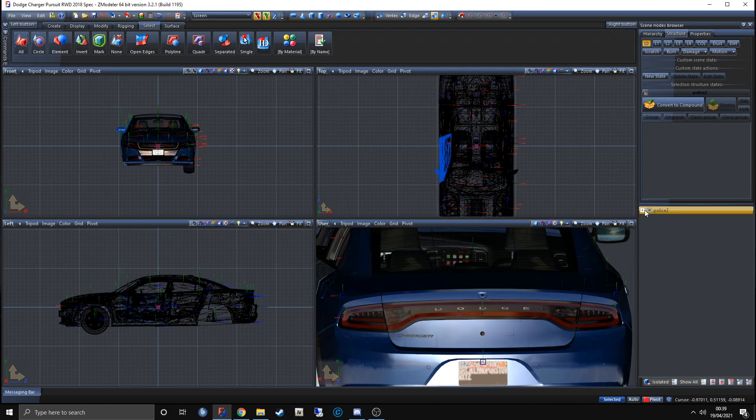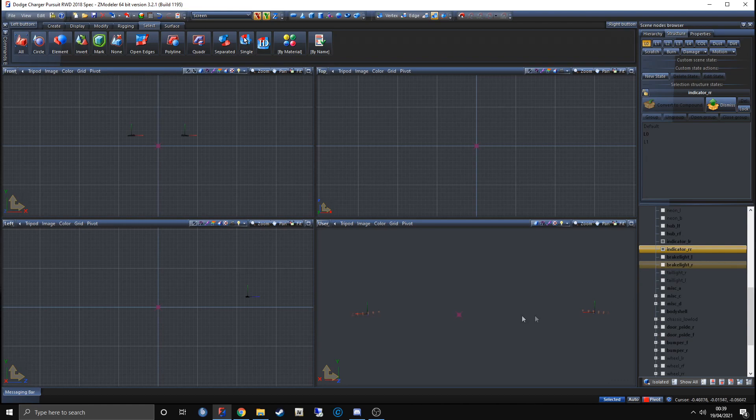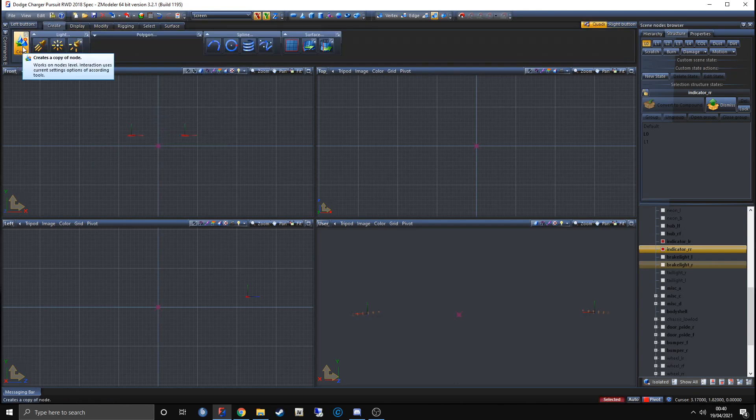The indicator is already its own element within the vehicle. Open up police_2 in the hierarchy, open up the chassis, and look for the indicator — indicator_left_rear and indicator_right_rear. If you do hide all and click, you'll see the indicators are there. We don't want to alter the originals, so select the indicators, go to Create, go to Copy, click anywhere in the window, then scroll down the hierarchy to confirm there are copies below the chassis collision.